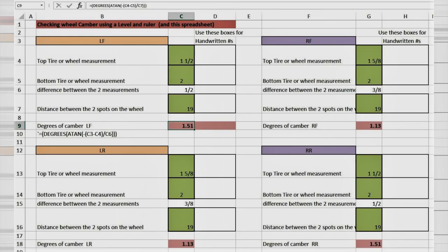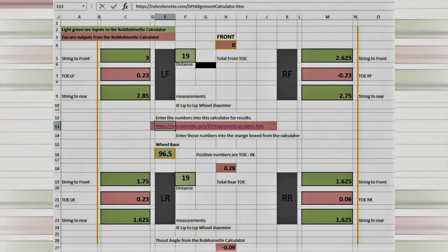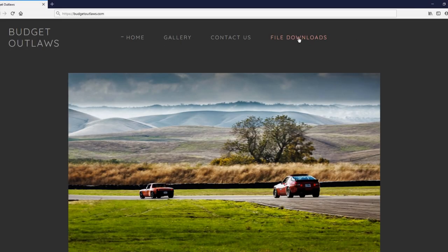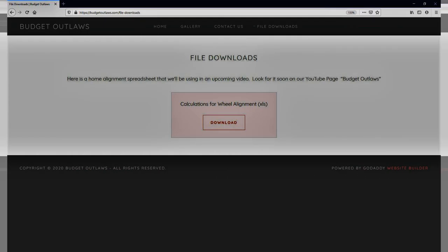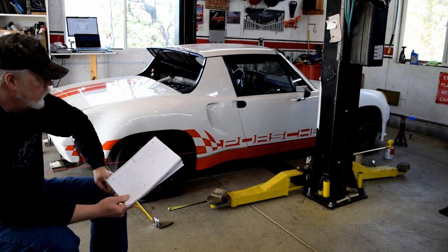I wanted to talk about the spreadsheet I used for making this alignment. It has tabs for camber, caster, toe, and thrust, as well as one tab that pulls it all together and makes it easier to read. I'm still working on it, but at this point it does work. Because we're doing this without any special tools, we'll need the spreadsheet to calculate camber, caster, and even toe. We've made this file available on the budgetoutlaws.com website — there'll be a link in the description. Click on Calculations for wheelalignments.xls. It's an Excel 2003 format, should be pretty universal. As we go through the alignment process, we'll make notes on the spreadsheet and let it do the calculations for us.